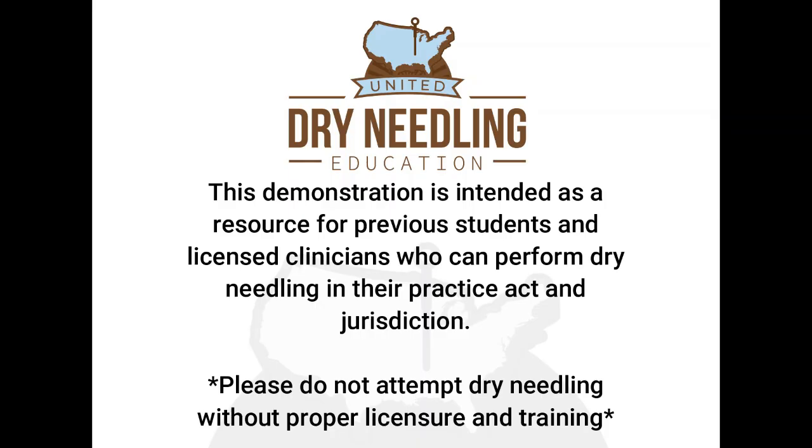This demonstration is intended as a resource for previous students and licensed clinicians who can perform dry needling in their practice-acting jurisdiction. Please do not attempt dry needling without proper licensure and training.